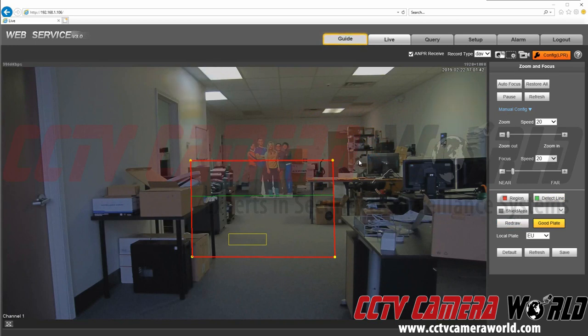This brings me to the Good Plate button. This button actually controls the little yellow box. You have to make sure that the Good Plate button is highlighted in order to move this box. This box is for the snapshot when the license plate comes and breaks the plane of the green line that we set. It will dictate what the camera wants to see. We're going to position the yellow box to the left here, because I know I'm going to be walking in a diagonal path relative to the rectangle.